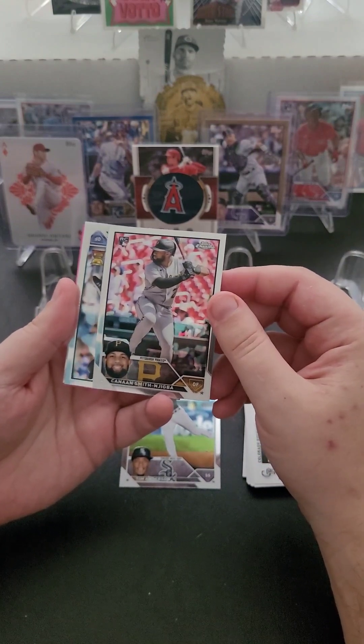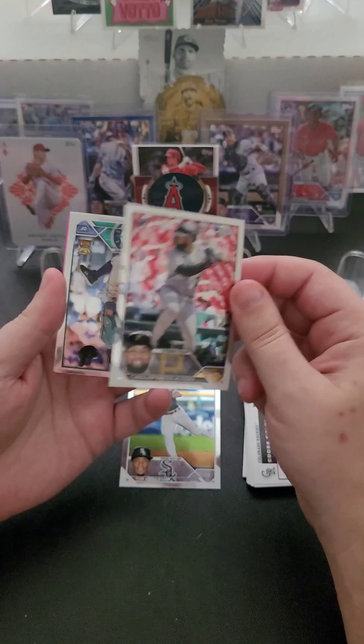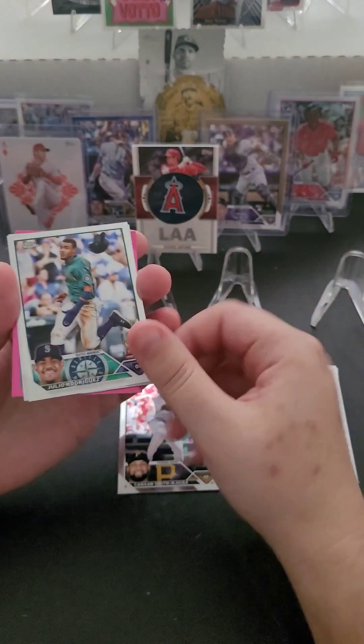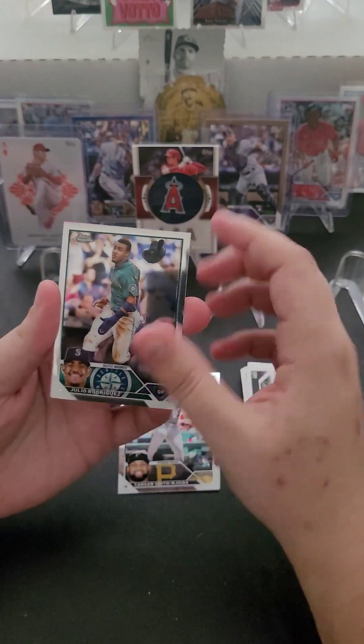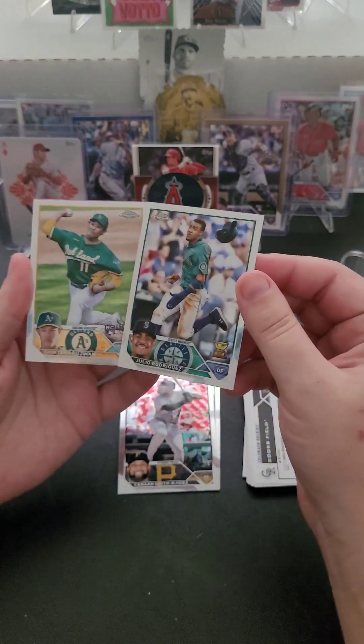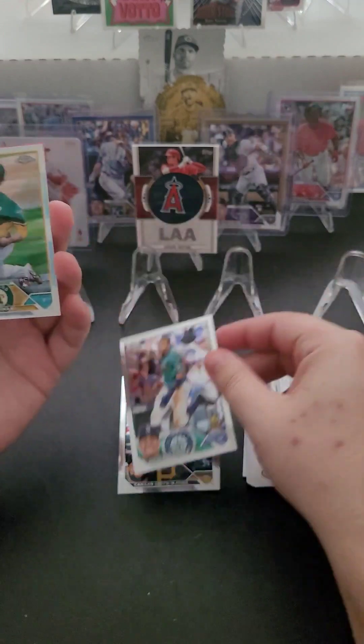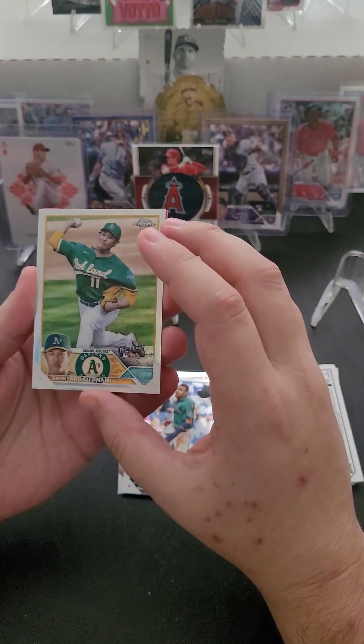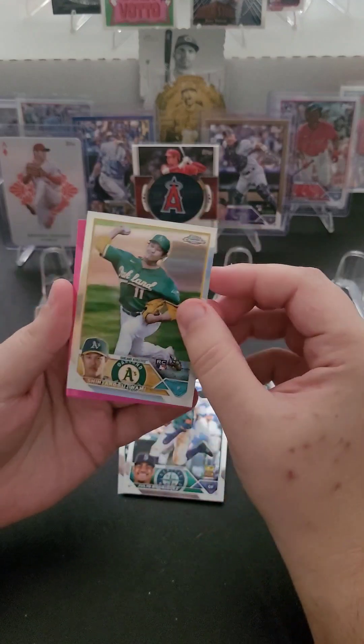We've got Canaan Smith — I don't know how to say that name and I'm not going to try — rookie card of the Pirates. A Julio Rodriguez Gold Cup — let's go, that's what I'm talking about. And then Shintaro Fujinami, rookie card from the A's.